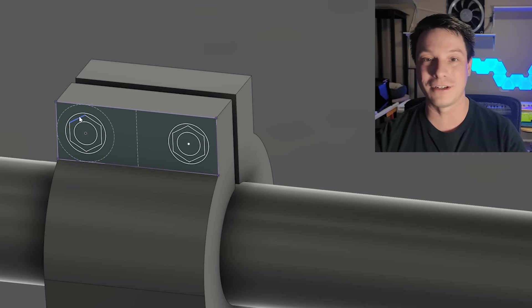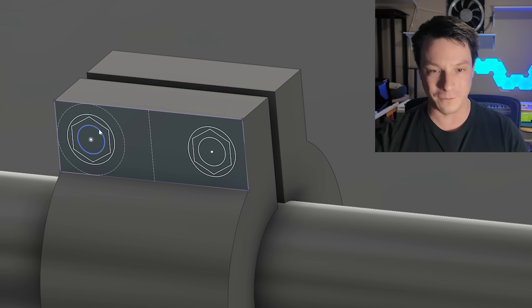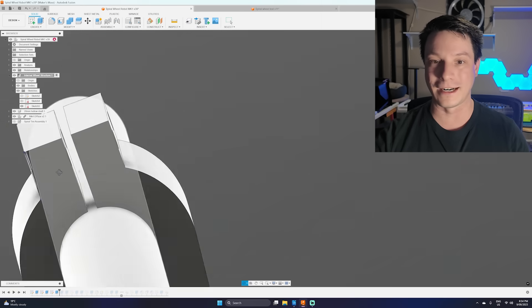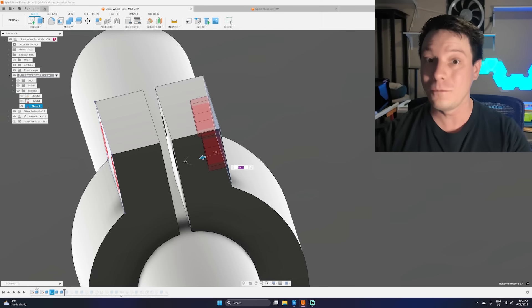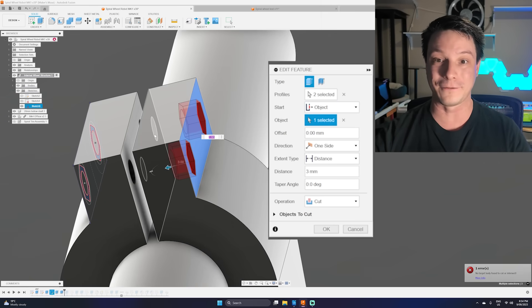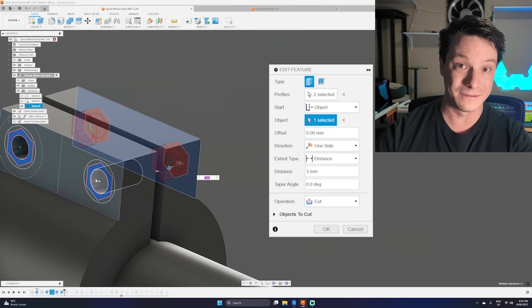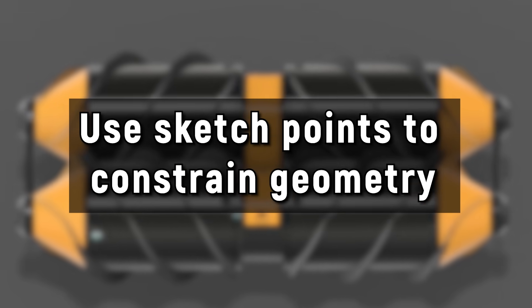All of that can be done with one sketch using three separate extrusion commands that start or stop from different areas. For example, this one sketch has the pilot bore, the counterbore for the head, and the hex cut for the nut. You can start from object — select a face — and cut down by three millimeters to remove material from that area even though the sketch starts elsewhere. Using the same sketch for multiple features really tidies up your timeline.